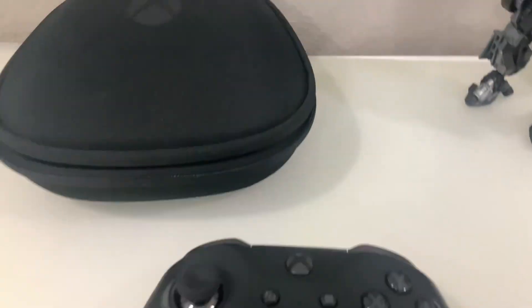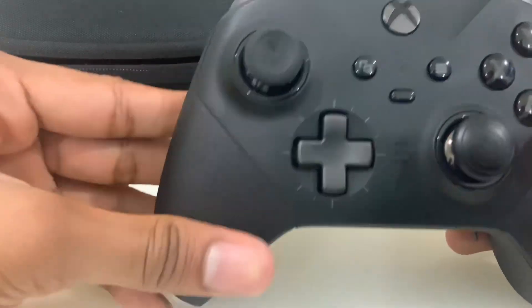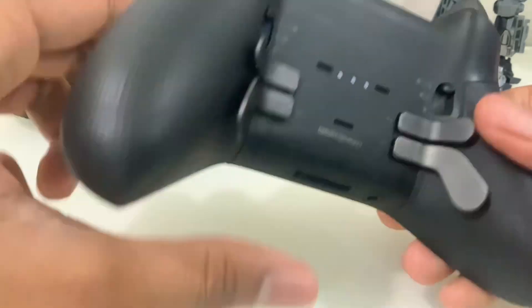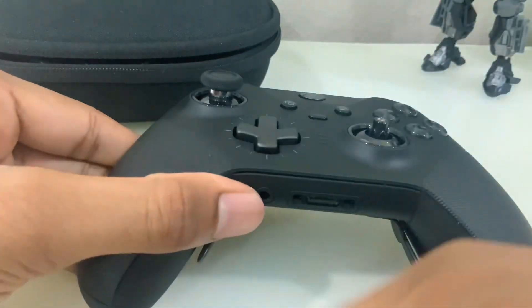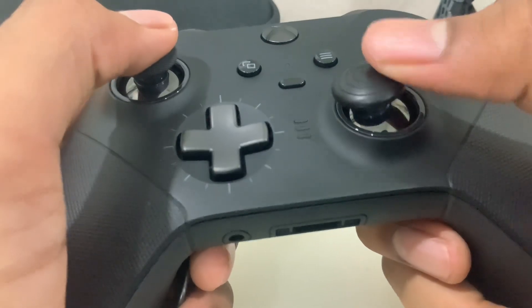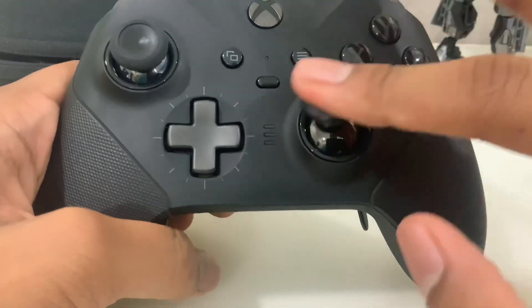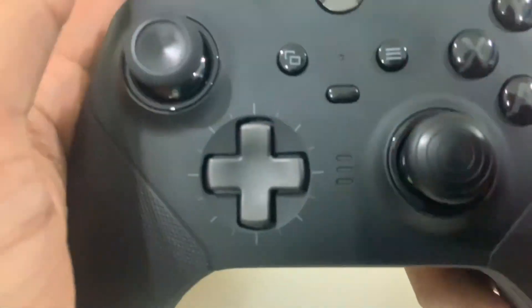Now we can move on to the controller itself. This controller is so premium — it feels great. There are nice textured rubber grips and the entire face plate has a matte rubber finish, even on the back. It also comes with this dome-type thumbstick that I really enjoy — it has good grip, feels nice, and has anti-friction rings around it. Very smooth and very premium.